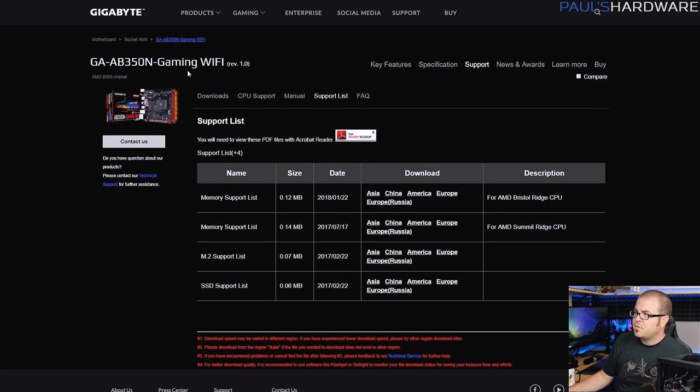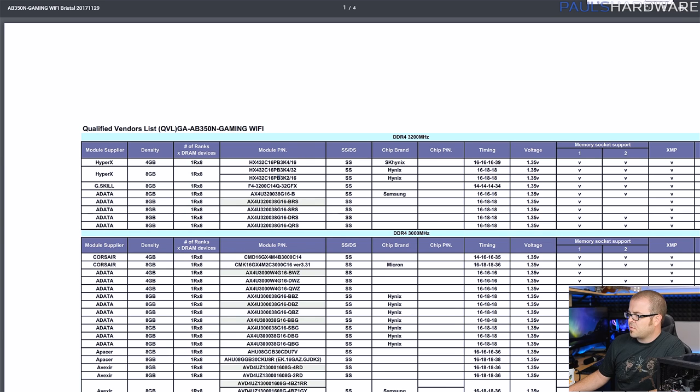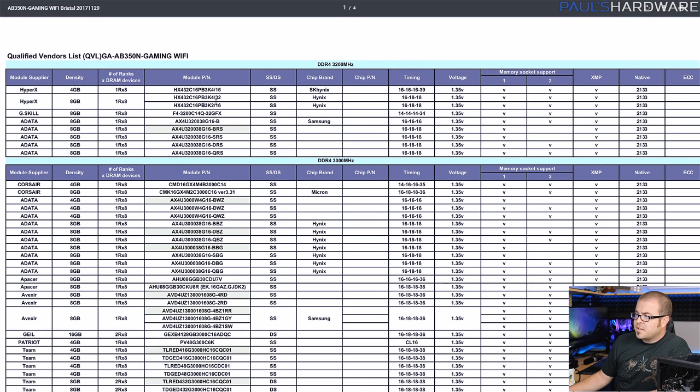The motherboard I've chosen is the Gigabyte AB350N Gaming WiFi — the motherboard I already had and used for my testing. It's about $100 and it's Mini-ITX, so this is a Mini-ITX system. Once you've chosen your motherboard, go over to your motherboard's website — this is the Gigabyte support page — where they'll have downloads and drivers. Go over to the support list and they'll usually have a memory support list you can pull up. I downloaded that as a PDF. This basically lists all of the memory kits that Gigabyte has directly tested with this motherboard and verified to work. You want faster memory with Ryzen because it improves CPU performance, and since you're using an integrated GPU, you want decently fast memory for that as well.